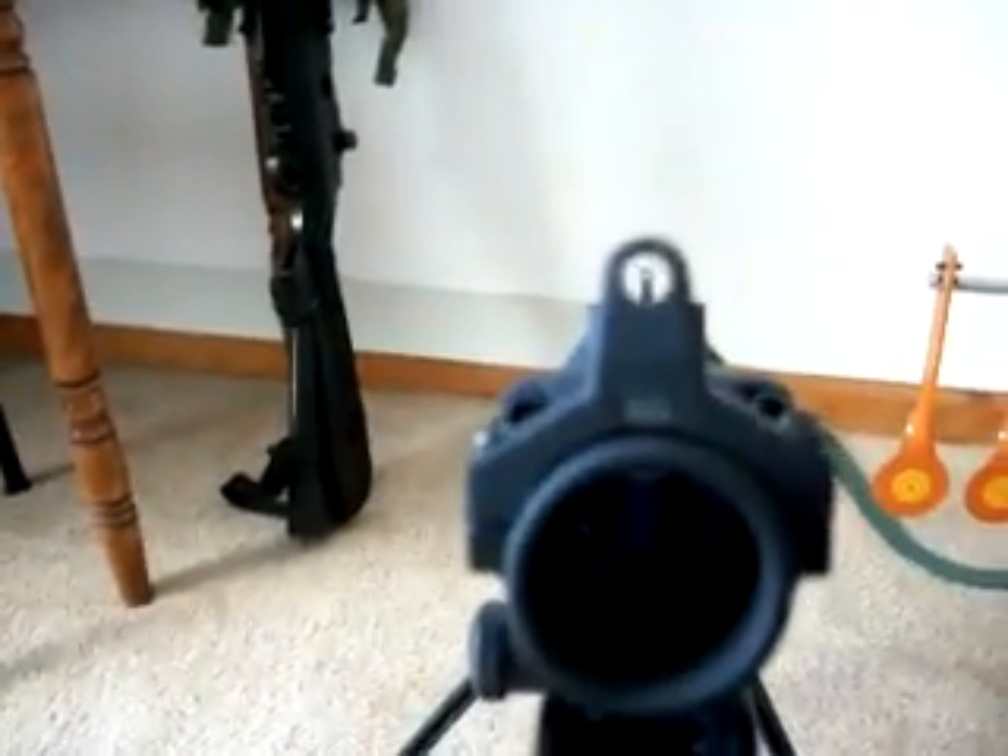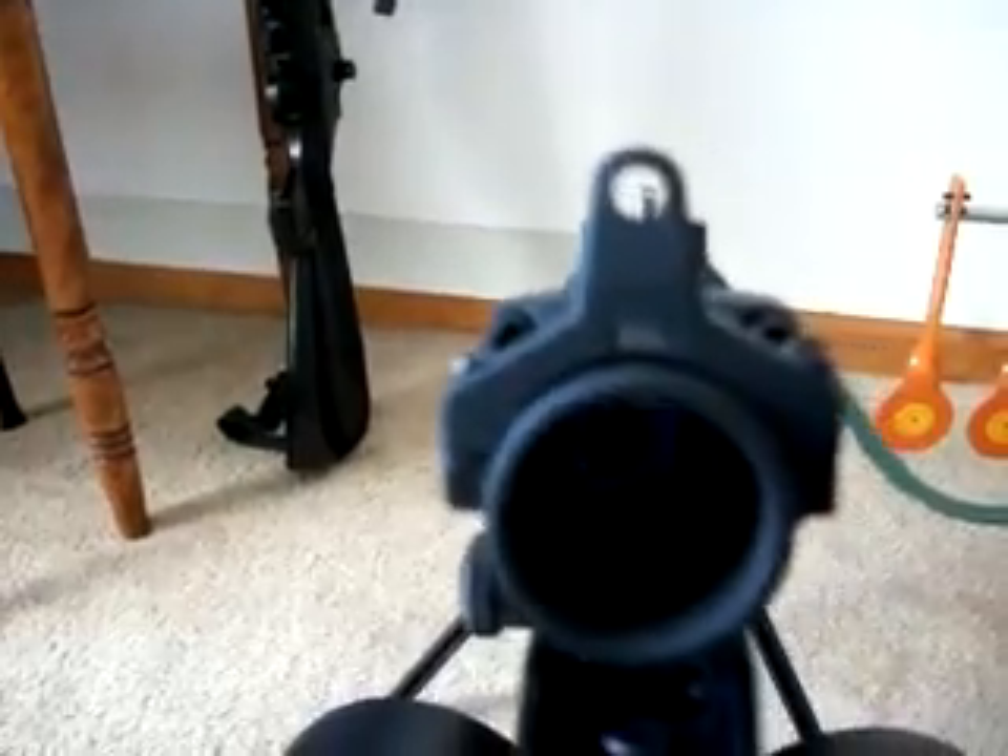Sorry about that — my memory card got full. Anyways, on top here, iron sights. If this goes out, you get your iron sights still.